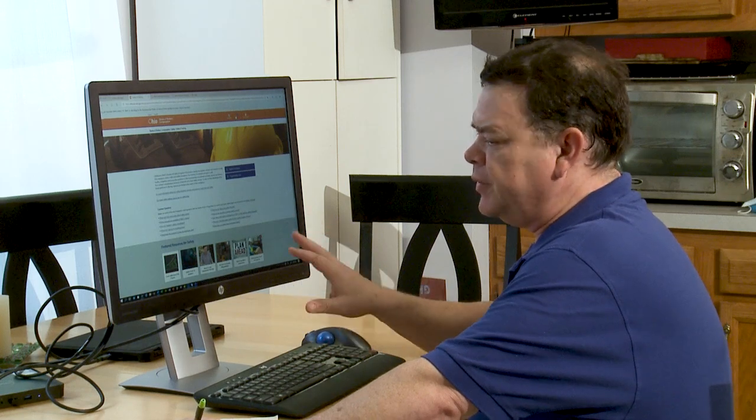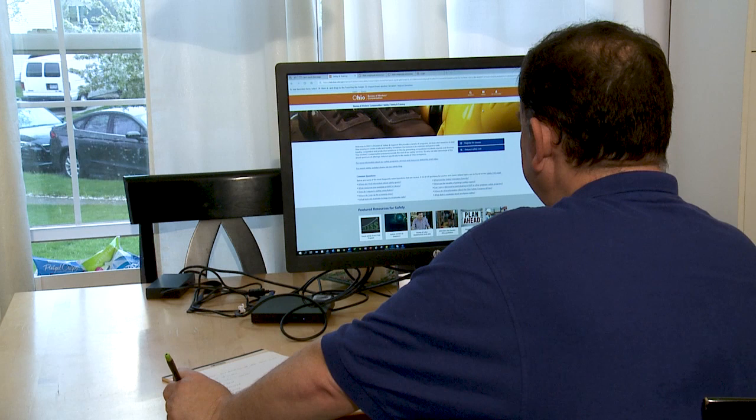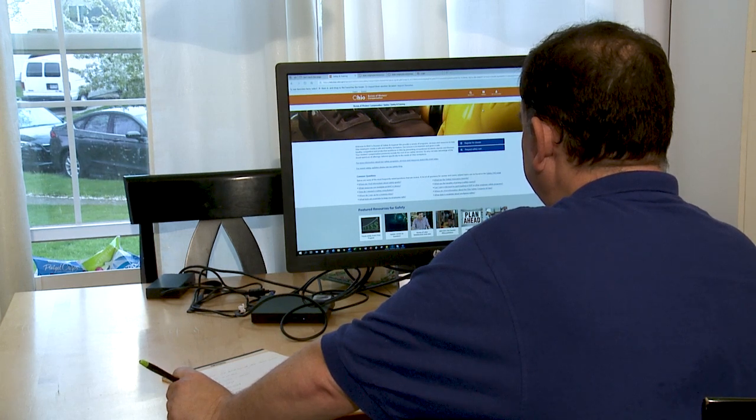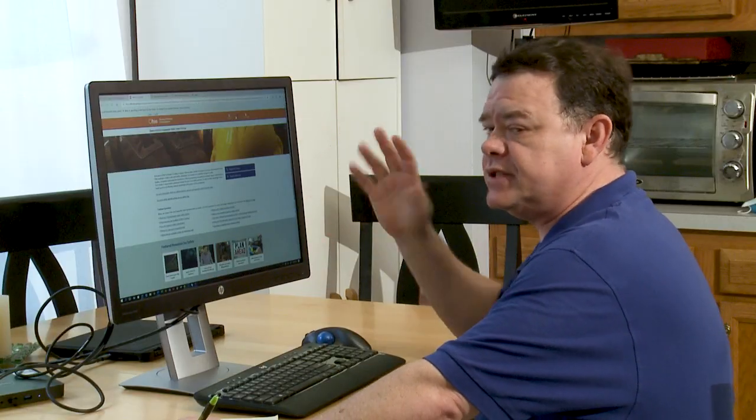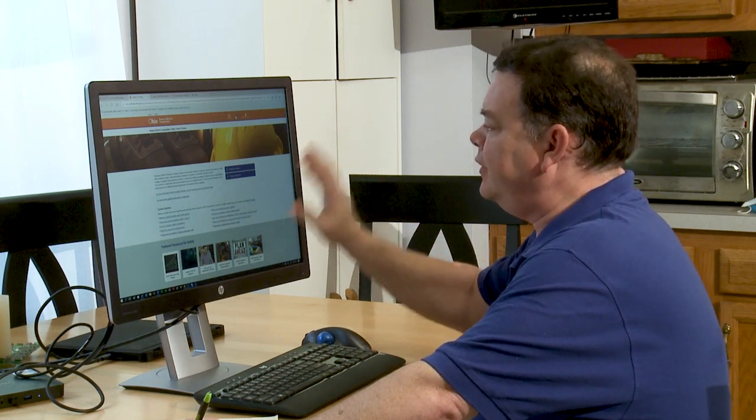Placement of your workstation is important for eye stress and strain. You don't want to be facing a window or have your back to the window. Facing the window has a lot of light variations that can cause eye stress, and with your back to the window you can get a lot of reflections on the screen. Positioning yourself perpendicular to the light source by 90 degrees is much, much better.